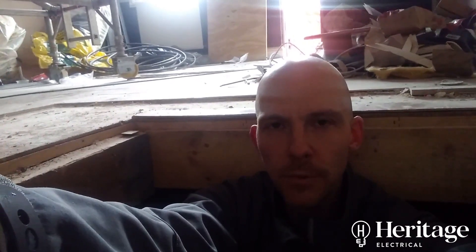Hi, it's Tom from Heritage Electrical. We're in the process of renovating this commercial premises in Manchester, and as part of that, a three-phase supply has been installed. I want to quickly show you the steps involved in getting that into place.